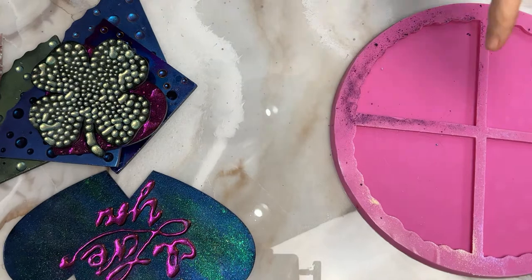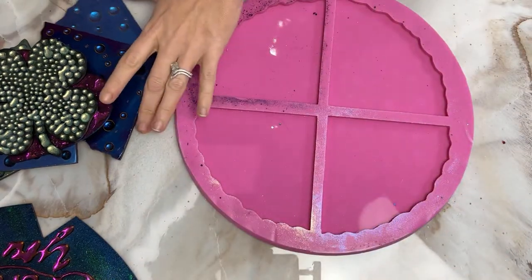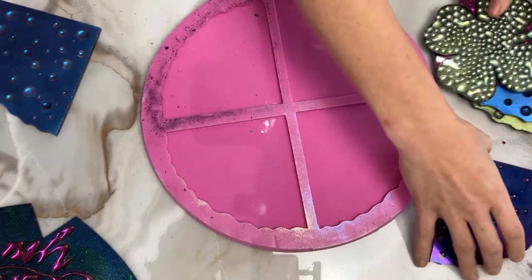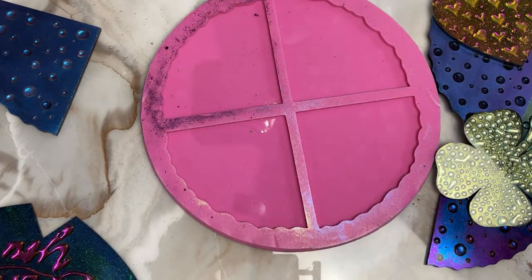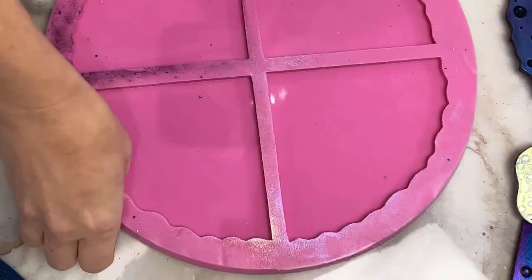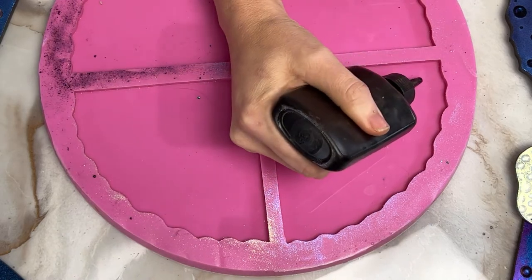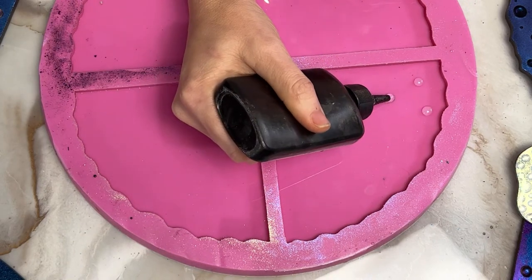Most of the time, from what I've seen, people are doing this using molds like this one. So I'm going to show you how to do it with this, and then I'll show you how to do it without using so much resin. Because any time you fill a mold with resin, it takes a lot of resin. I'm going to be using a UV resin — to my knowledge, any brand of UV resin will do.